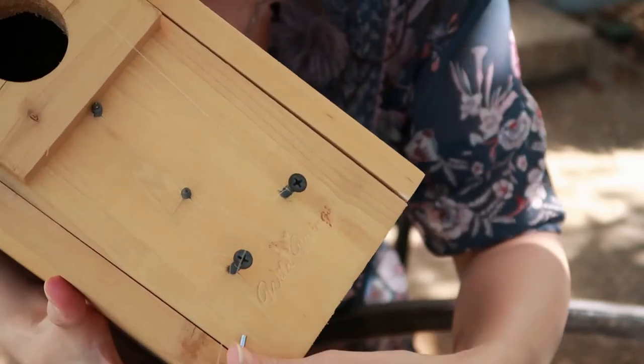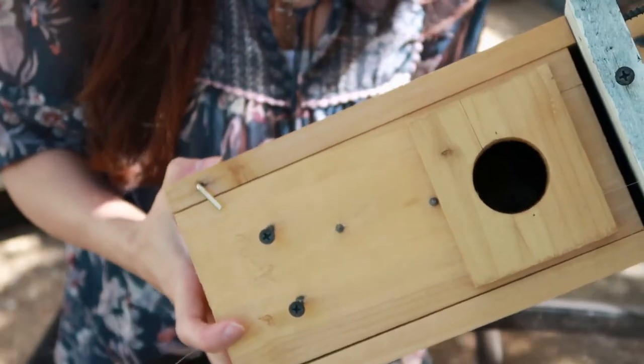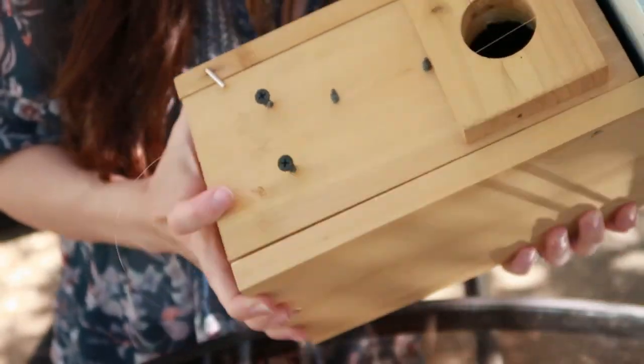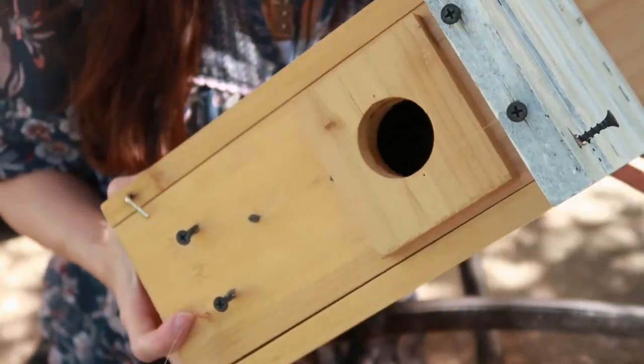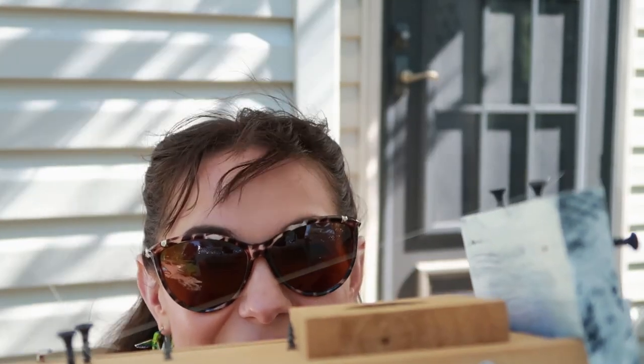Make sure to cut any loose bits — you do not want your birds to get tangled up in loose monofilament line. Make sure everything is tight and any loose bits are cut, and you're all set. I hope this video was helpful with the monofilament install. I know when I first started I wasn't sure how far from the hole it should be. I'll have another video on how well monofilament line actually works as a sparrow deterrent, and when that's available I'll link it below. Thanks for watching!